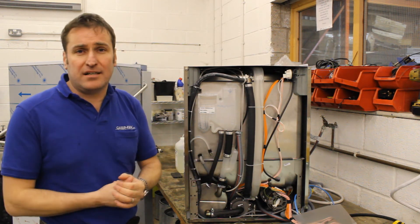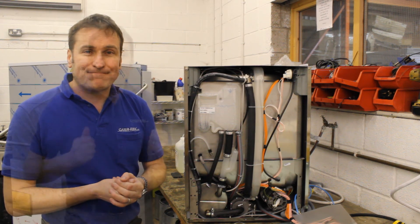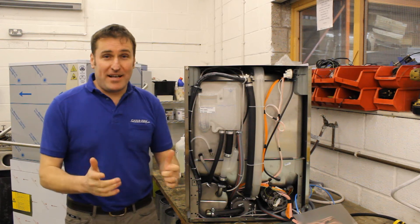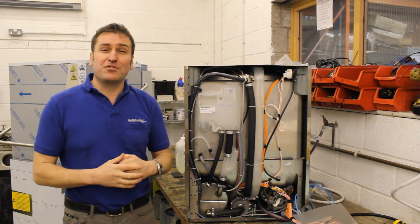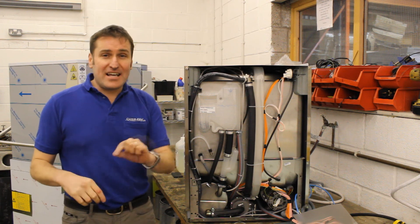That's why the price difference is normally about three or four hundred pounds more for one with a brake tank. You must have a brake tank these days, and you need to bear that in mind. Thank you for listening — I hope that explains brake tanks. Thank you for subscribing and we would love to hear your comments, and if you like it give us a tick.